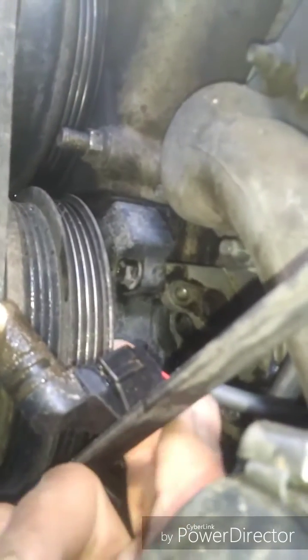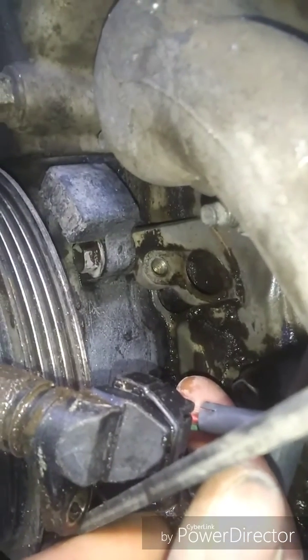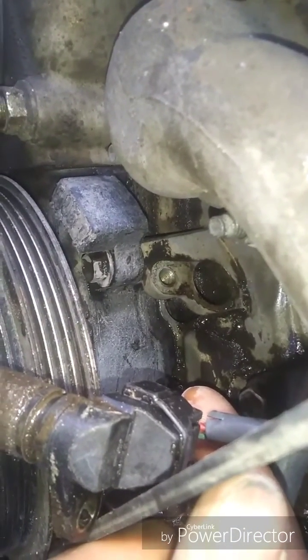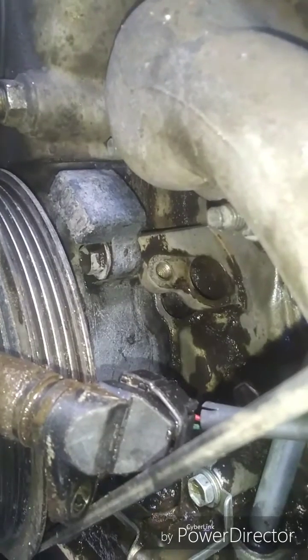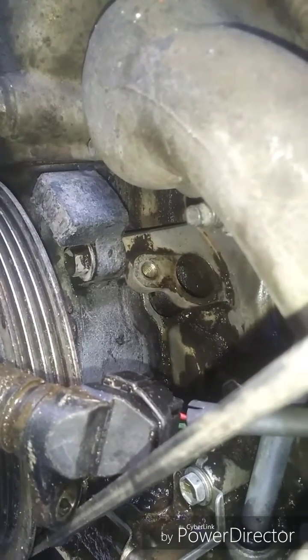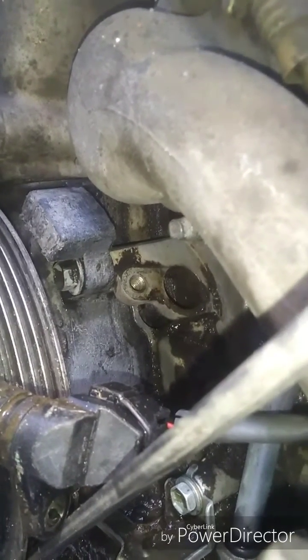There's a crankshaft position sensor here — goes in right in there. I'll throw in a photo of it. This was a 10mm socket, came out really easily. I actually had to fashion a quarter-inch throat on the socket because the standard socket wouldn't fit in there.